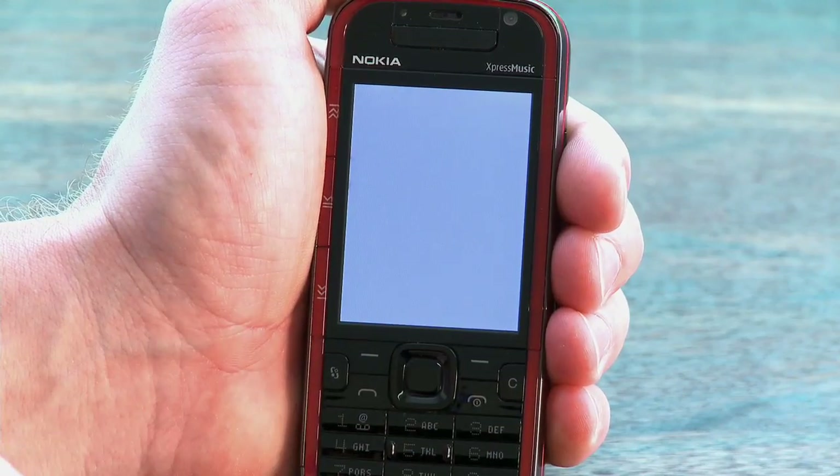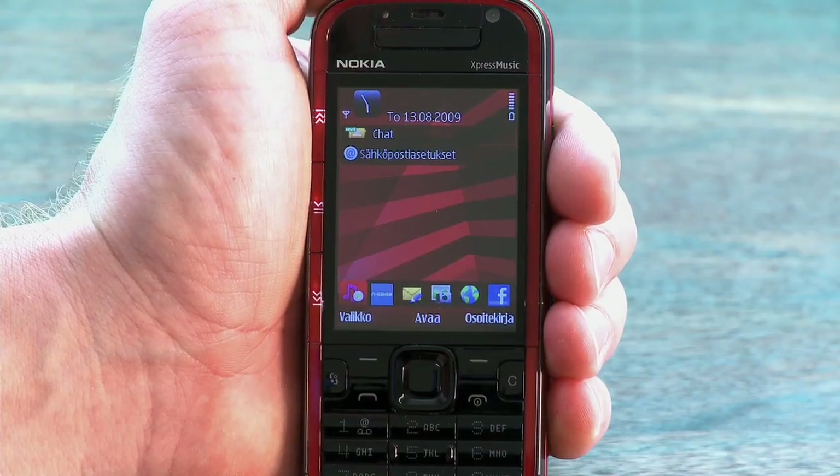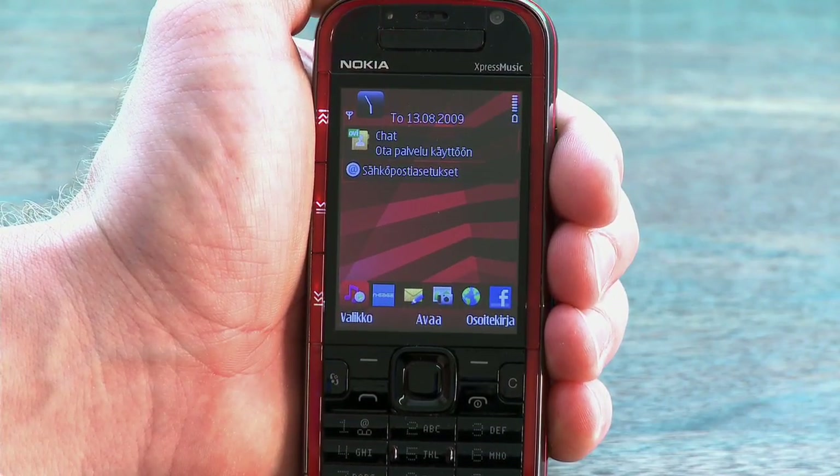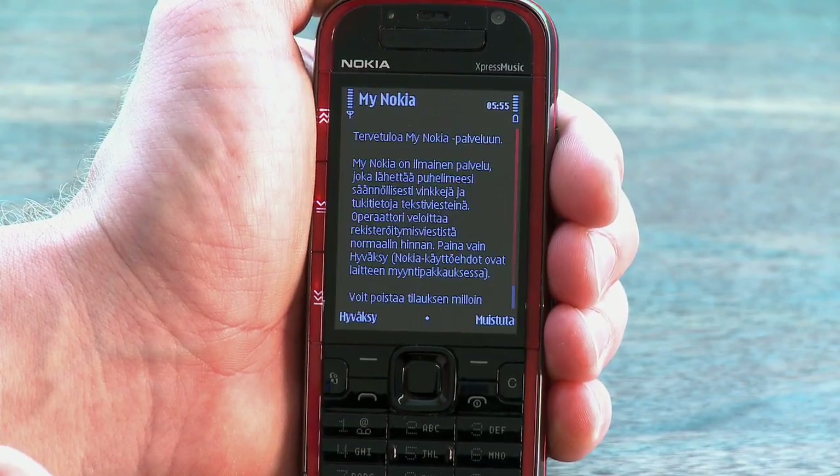The screen on the device is 2.4 inches with a resolution of 320 by 240 pixels. Brightness and contrast are good and color reproduction is also very satisfactory. The screen supports up to 16 million colors.